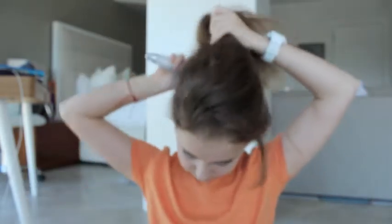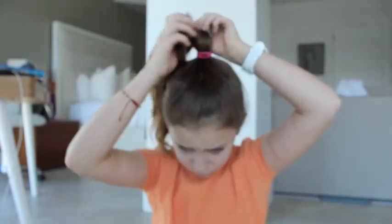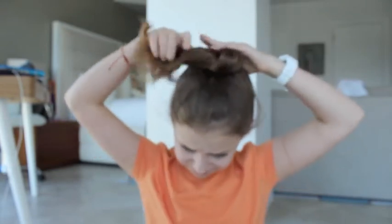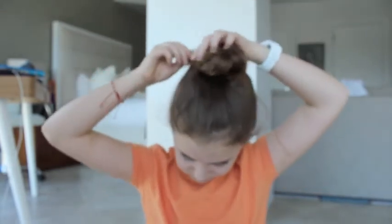For the second hairstyle, I'm going to brush my hair again and do the same thing — just going to try to make my hair as slick as possible. Then I'm just going to be grabbing it and trying to put it in a ponytail. Once I have done that, I'm just going to be wrapping my hair around and tying it with an elastic at the end.